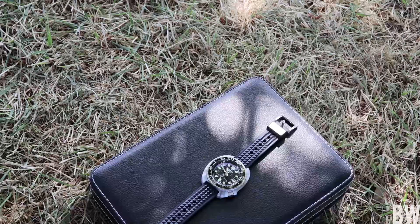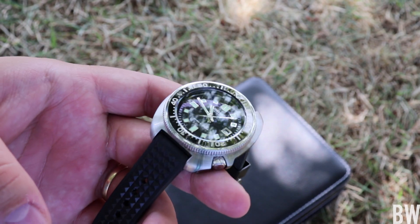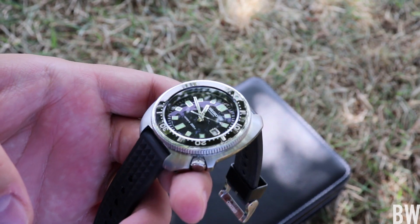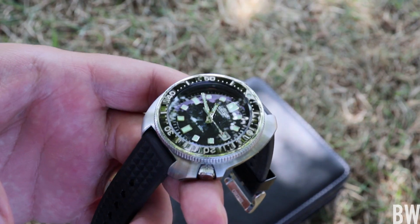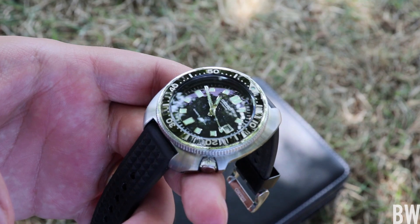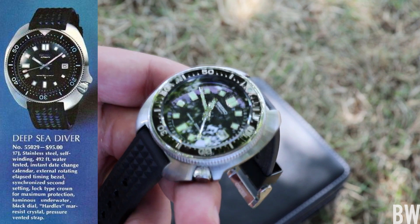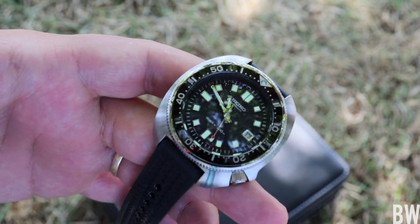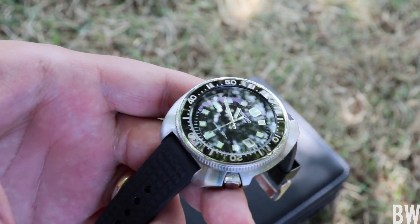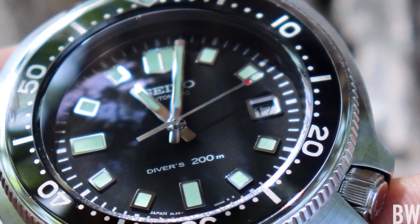Hey guys, welcome to the channel. Hopefully you enjoyed that silly unboxing intro. This is the 6105 reissue. I wanted to record my first impressions of the watch and share with you guys because Seiko has just done an absolutely fantastic job of recreating probably their most iconic and well-loved diver design from their storied history. I'm filming this video outside — I thought natural light would be appropriate to show just how beautiful and finely executed the watch is.